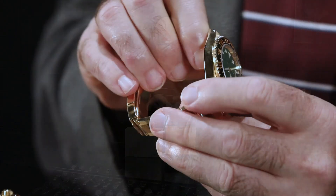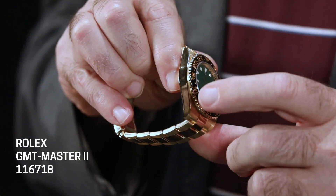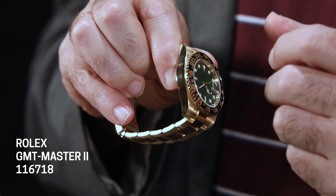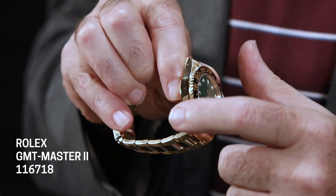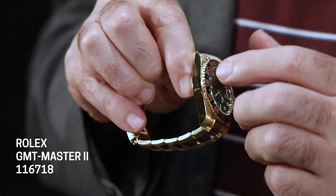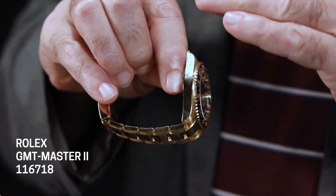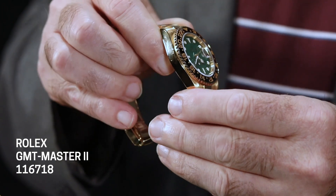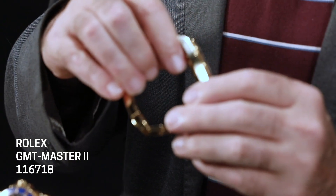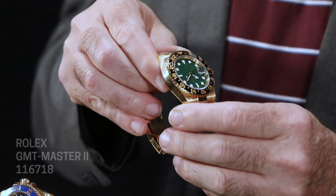When you look at this case design, it's very different from, say, the John Mayer green Rolex Daytona, which has a very curved case. The side profile of the Daytona is very curved, but these watches both have a very sporting case with a very flat side. They remind me a little bit of the Tudor Heritage Black Bay, the Black Bay GMT — just kind of a slab of a watch.